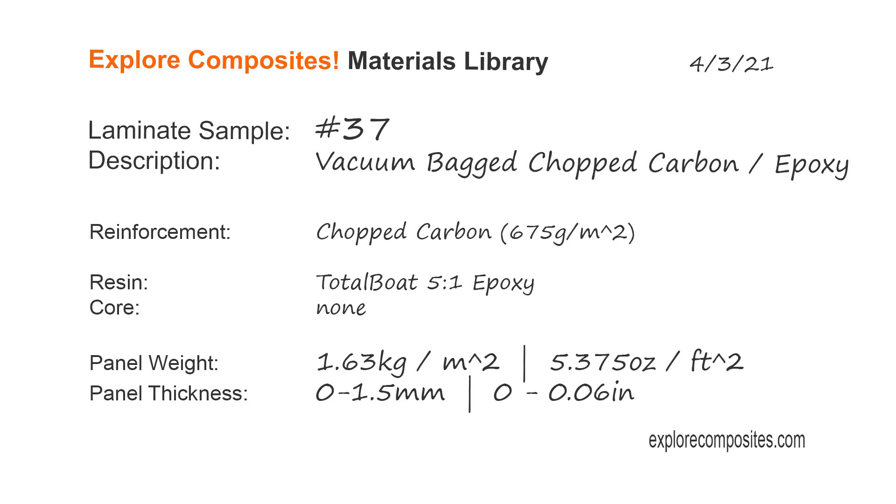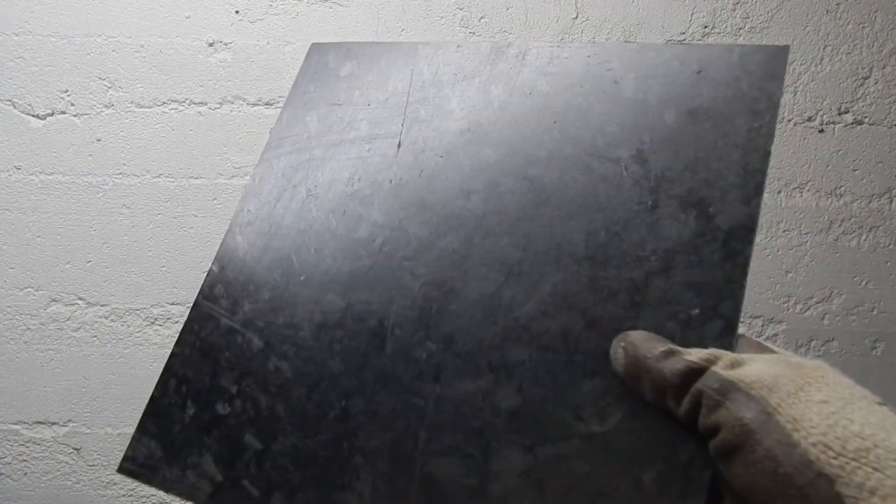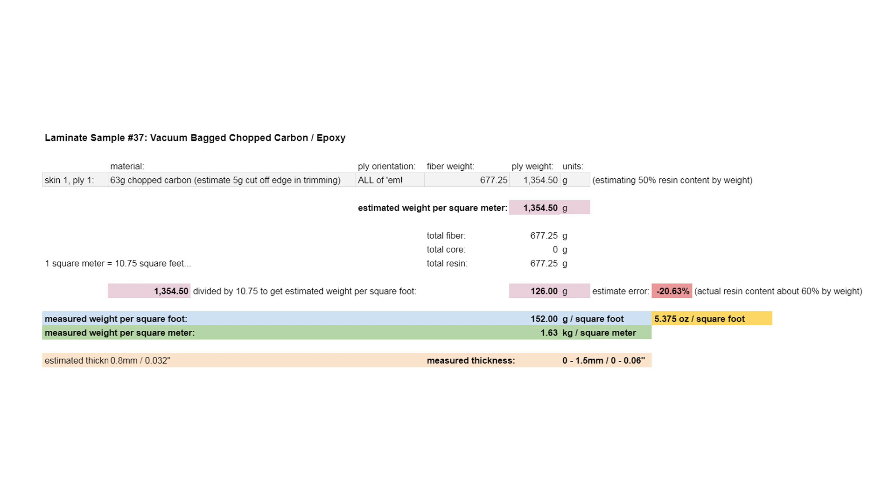Welcome to the Explore Composites materials library. This is laminate sample 37 — a vacuum bagged chopped carbon panel. It's short chunks of carbon tow mixed with epoxy and made into a flat sheet. A flat sheet is not the ideal thing to make with this material, but I did it anyway. It's about 675 grams per square meter equivalent mixed with epoxy and spread out.